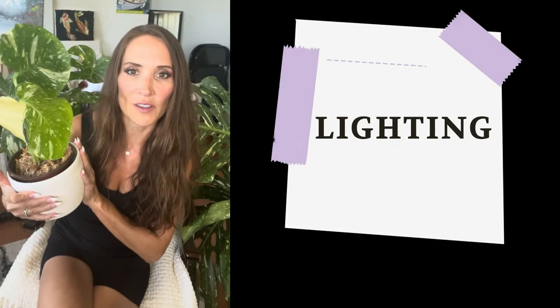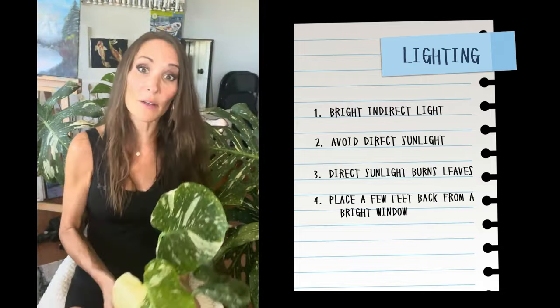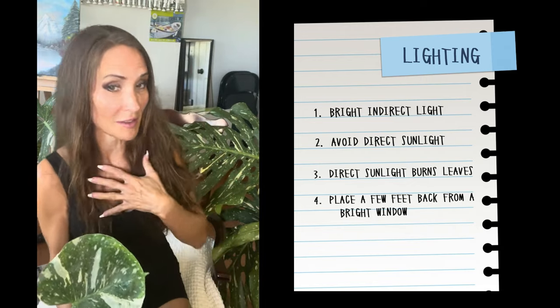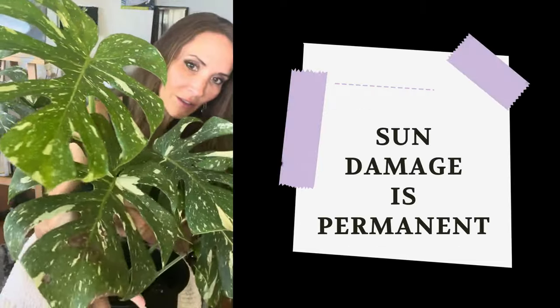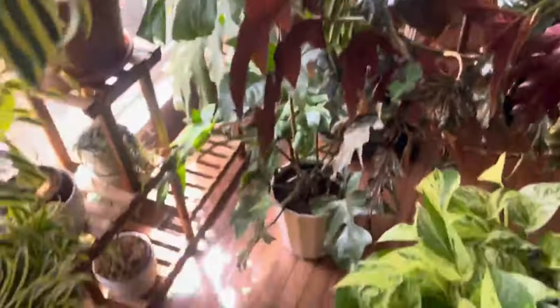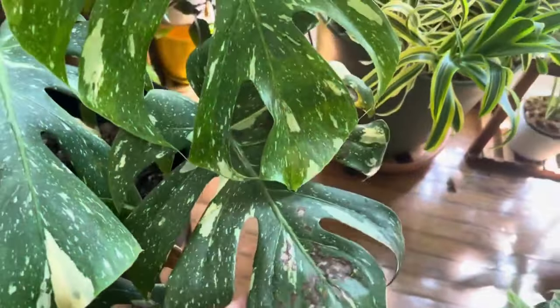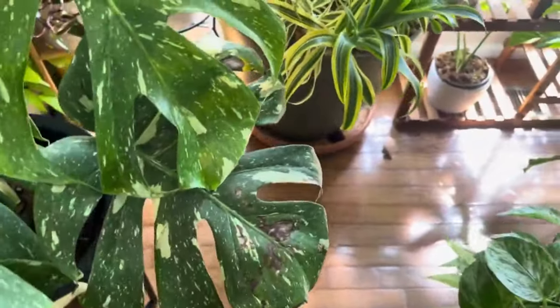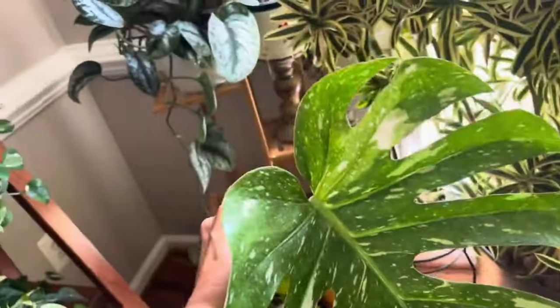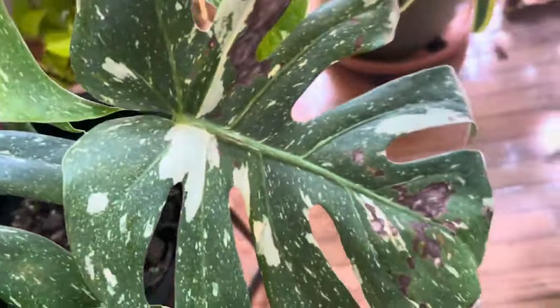Today we are talking first about light. It prefers bright indirect light, so avoid placing it in direct sunlight because the direct sunlight can burn the leaves. I have an example because I've accidentally done it — I put it in too much bright light and it burned straight through the leaves. That is why we do not place our Thai Constellation in a too hot south-facing window. Save yourself the trouble of burning your plant.